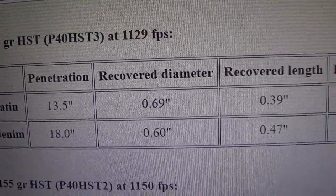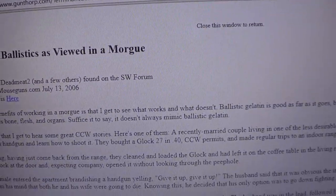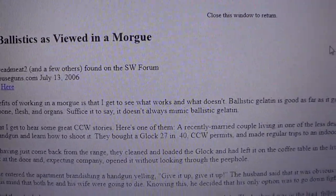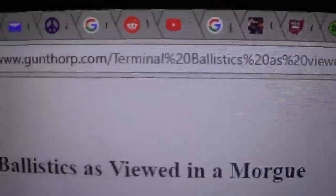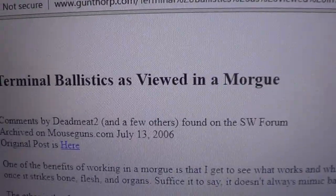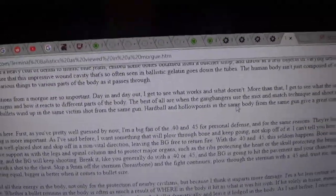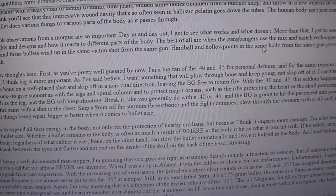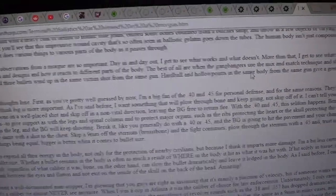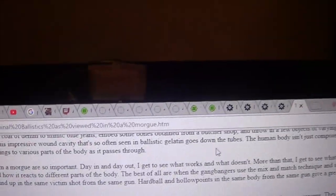His testing is better than the guys using clear ballistics gel. An interesting read at gunthorpe.com covers terminal ballistics as viewed in a morgue — the author is a proponent of 40 and 45 way over nine millimeter. Nine millimeter gets the job done most of the time, but he's seen too many cases where rounds veered off, got deflected by sternums or ribs, or just stopped short of the heart.